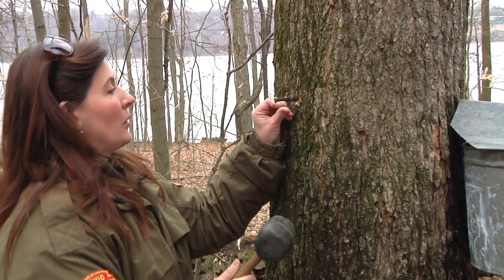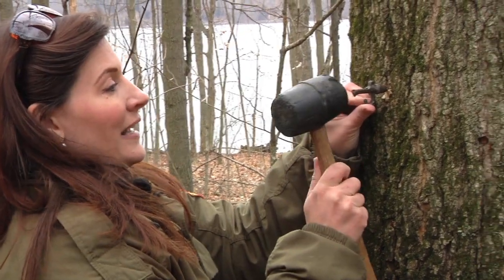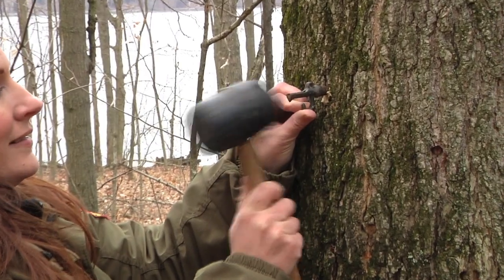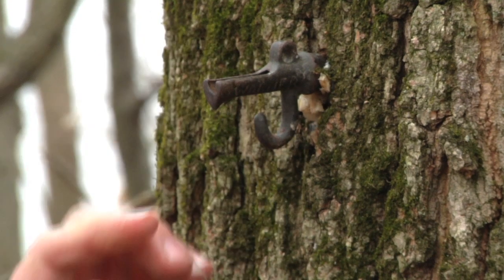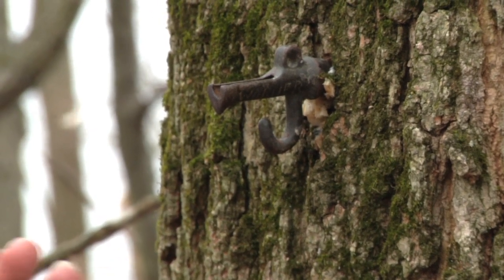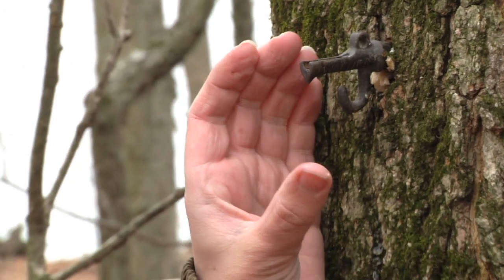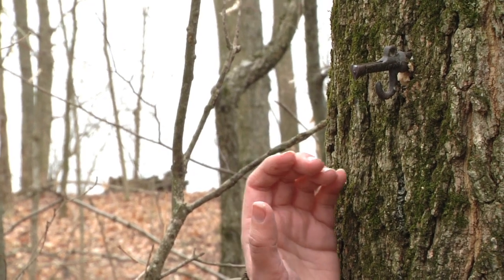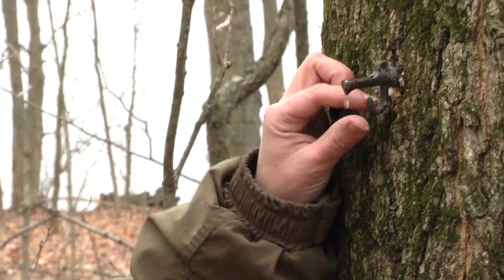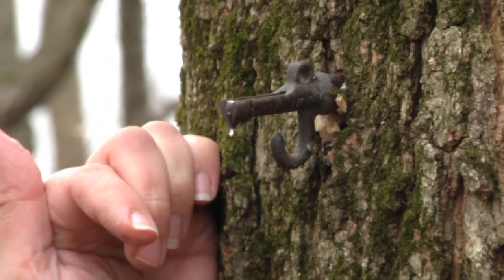And this is where the saying 'tapping your trees' comes in — we're just going to gently tap this in. In just a day or two, the tree will actually start to grow and grip that spile so it'll be nice and tight, and you can hang the bucket from it and it won't fall out. But you can actually see that the sap is already flowing out of the tree.